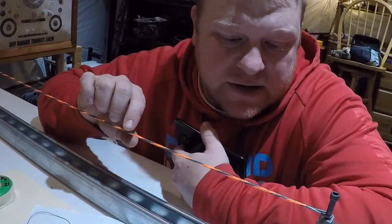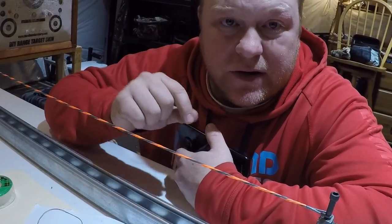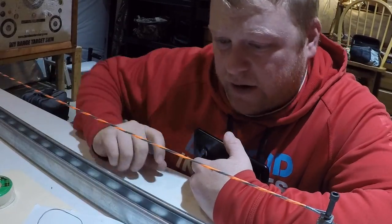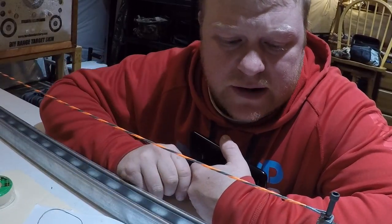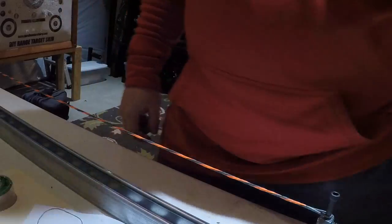As soon as we pull it and get it at tension, this string is kind of ropey right now. So what we do is we burnish this string — we wrap a piece of serving around it, kind of like we did with the bundles before. Wrap that serving around there and run it up and down the string to smooth it out nice and neat. It always looks kind of rough right now, but after we do this burnishing it'll look really nice. So tension it back up to 300 pounds.